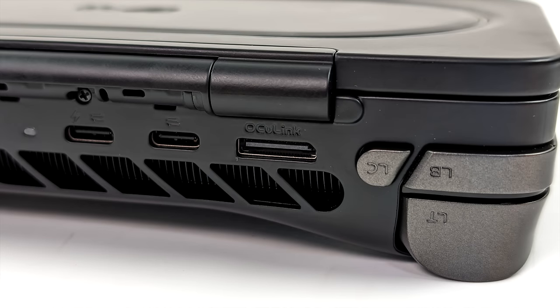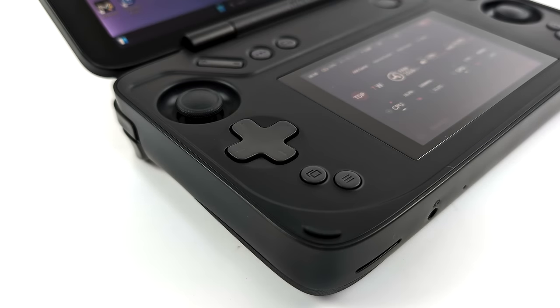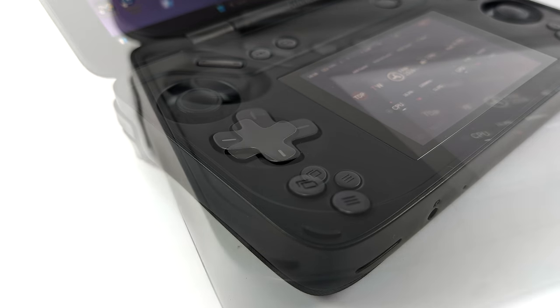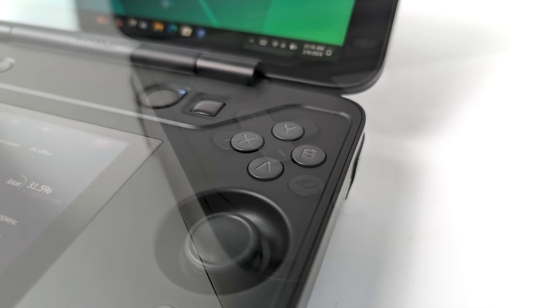Oculink comes in really handy for much faster eGPUs — we've done a lot of testing on the channel and I really want to see how this thing performs, so we'll get into that by the end of the video. The built-in controls actually feel really nice, but I'm not sure about this D-Pad. Aya Neo's regular D-Pad is my favorite on the market, but this is definitely a lot different from anything else they've done. It's using dome switches underneath and as you can see, it's almost flush with the unit itself.